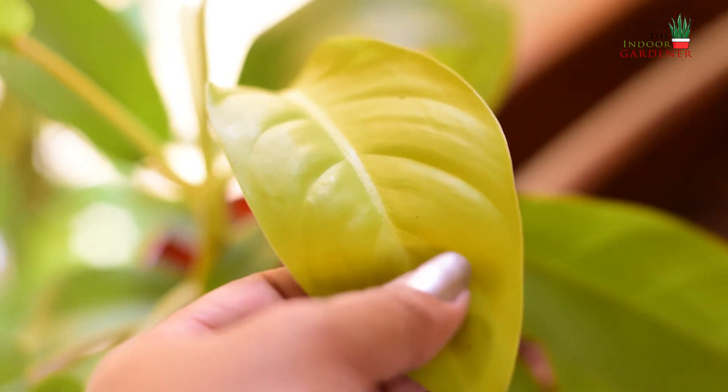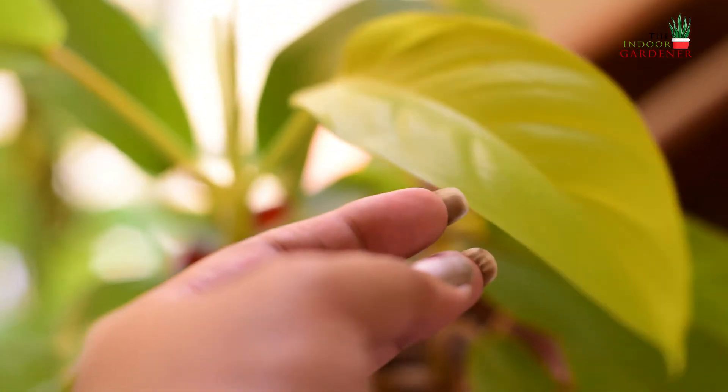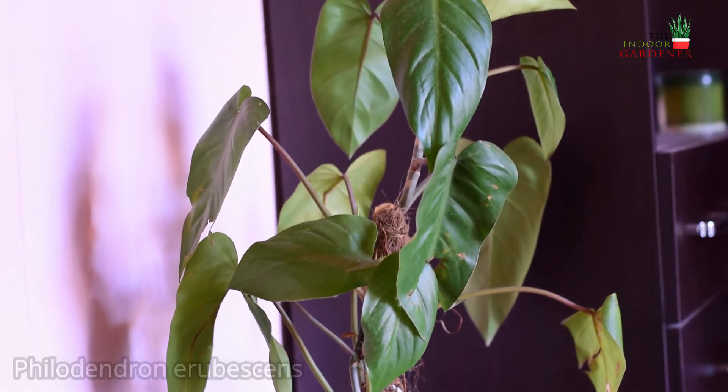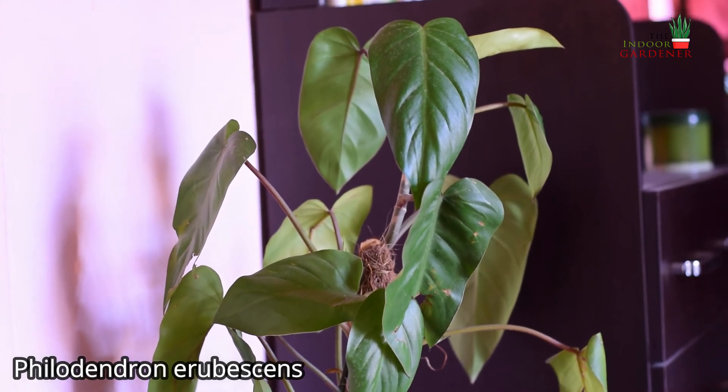I love the lemon lime color of the leaves — it looks very similar to neon pothos because of the neon yellowish-green color. The new leaves are so smooth and soft to touch. I absolutely love this plant.